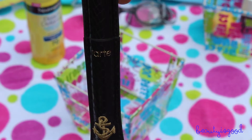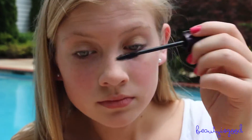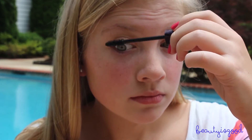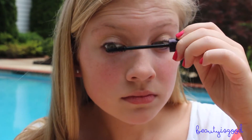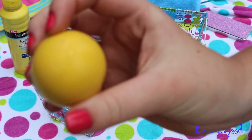Now I'm applying the Tarte Lights Camera Splashes Waterproof Mascara to only my upper lashes. If you apply it to your lower lashes it's way more prone to smearing and smudging, so I'd recommend just putting it on your upper lashes. I love this mascara because it gives a really natural look.